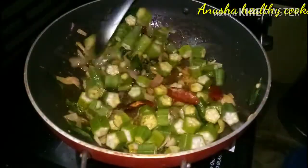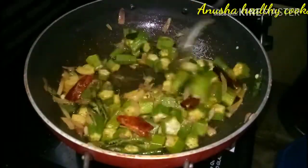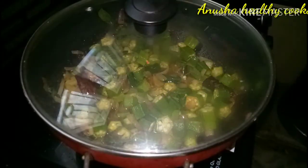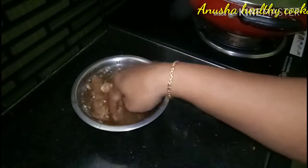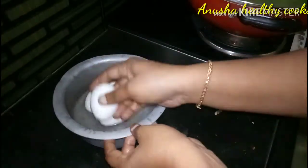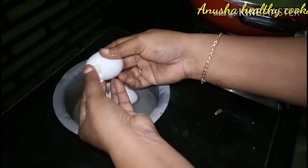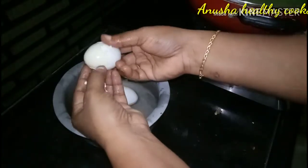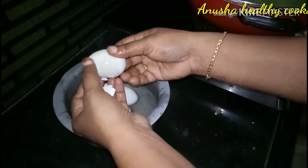I cut it out from the pan. Now I have to put this in my hand — this is the four inch and one inch piece. I put it in my hand.